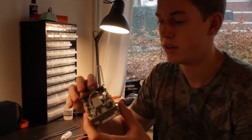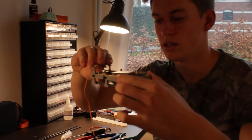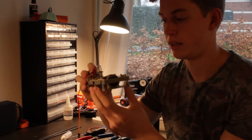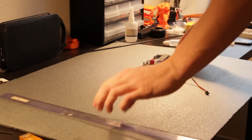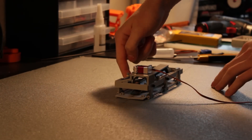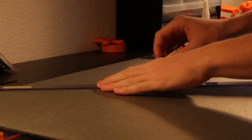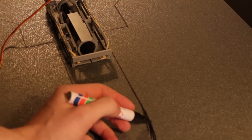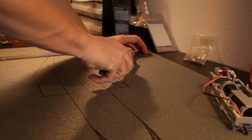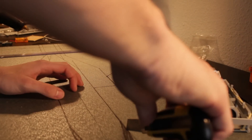At this point the mechanism is working. It can fold out like this. The next step will be to build the plane around this mechanism.